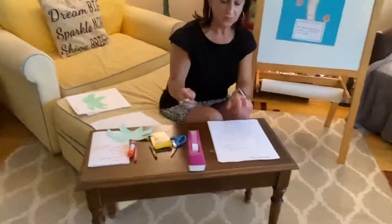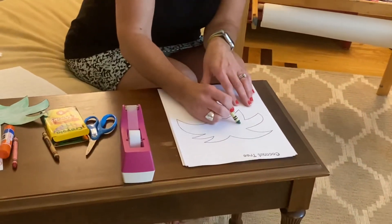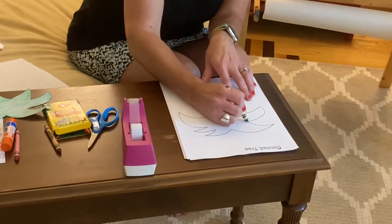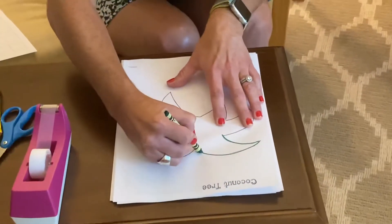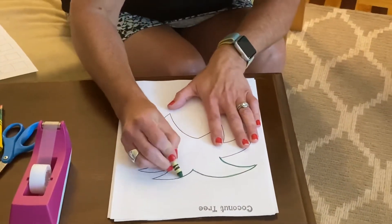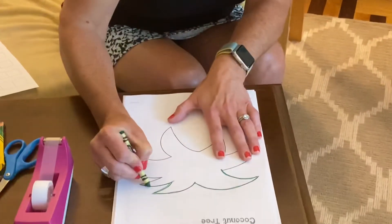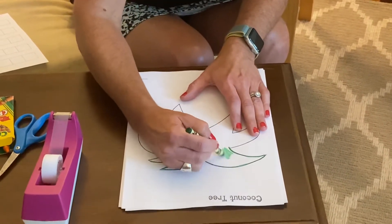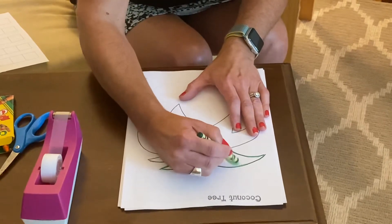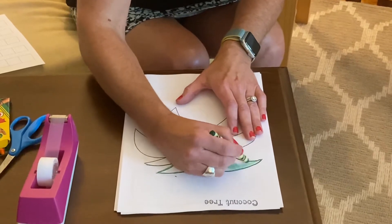What we're gonna do first is start by coloring. I want to color the top of my tree green. I'm gonna start by outlining my tree — push down so this helps me stay in the lines. I'm gonna go all the way around my tree and then go back and forth, trying my very best to keep the color inside the tree.